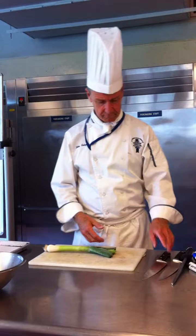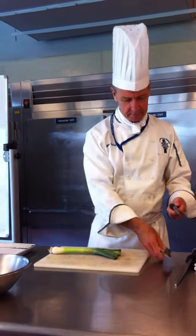They're very dirty. There's a lot of grit and so on in there, so check this out.